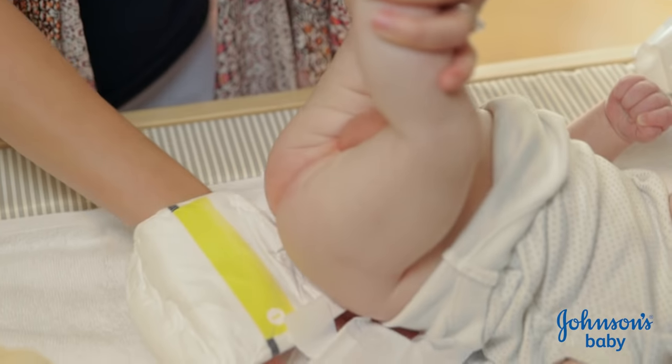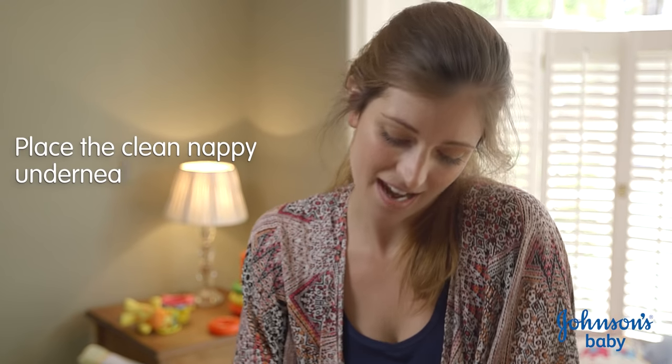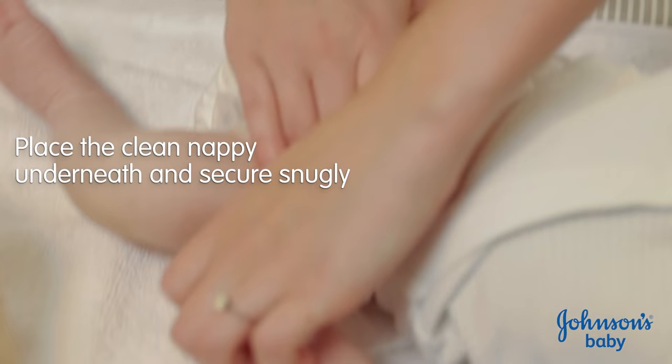So again, I just hold his ankles to lift his bottom up and make sure that the nappy goes about halfway up his back just so that it's nice and snug. And then again, it goes about halfway up his tummy and then I make sure that the tabs are nice and snug. And I do his vest back up.